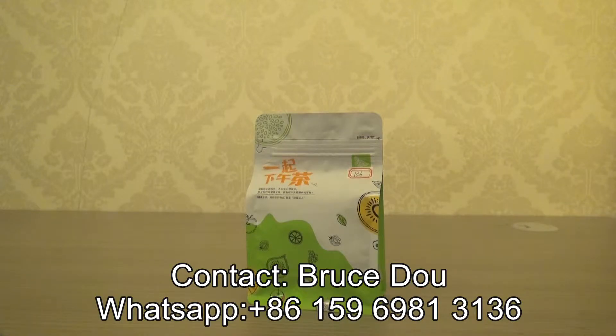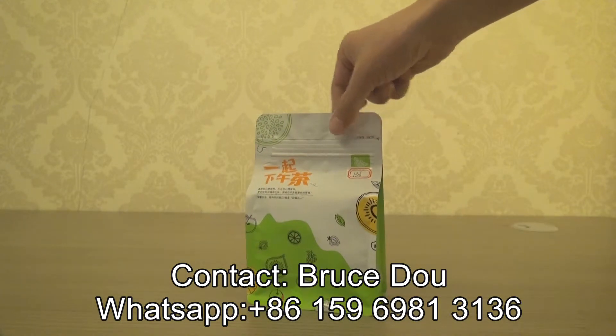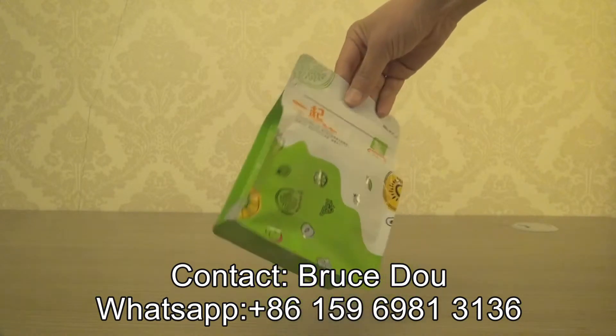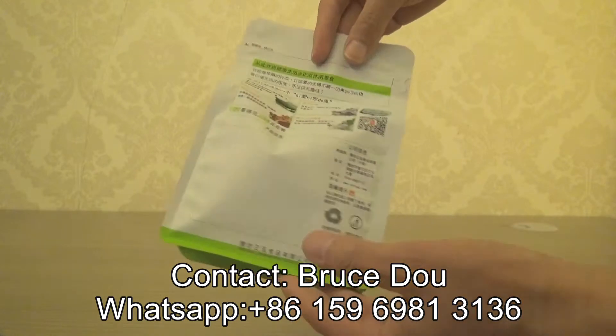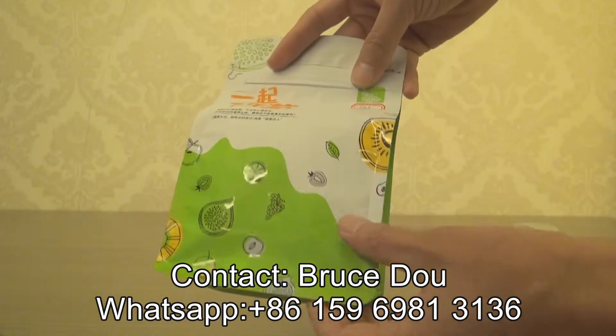This is a box bag, also called a box bottom bag, intended for packaging tea. As you can see, the packaging has a flat bottom and is in full matte finish.